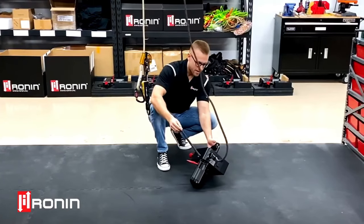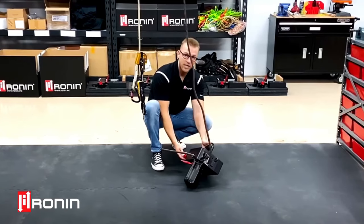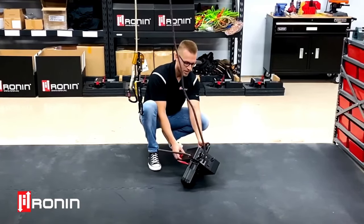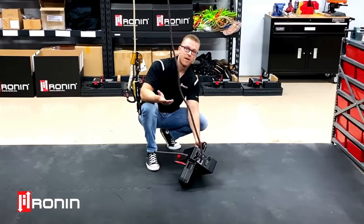Immediately you can see rope come right off the rope exit hole. Now all you're going to do is take your red tensioner knob and turn it in the opposite direction of your rope loading procedure until you start feeling tension again. That's going to put tension onto the rope and now you're ready to lift loads.